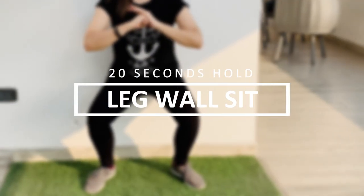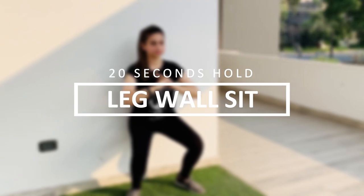Moving on to the last exercise, we have leg wall sit. Let's hold it for 20 seconds.